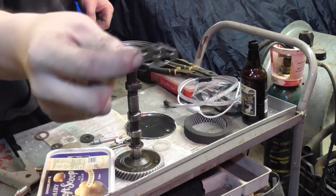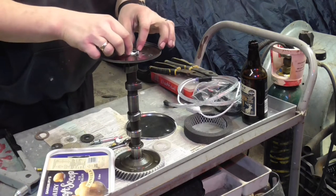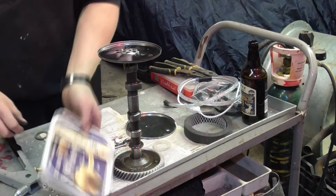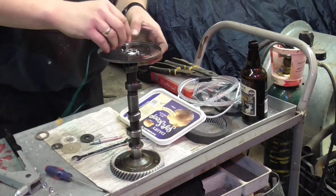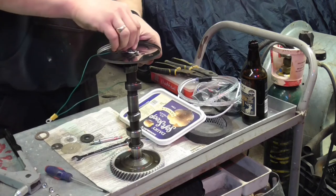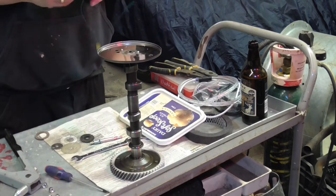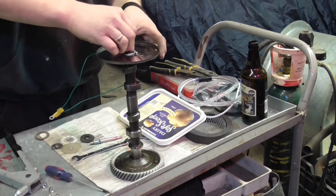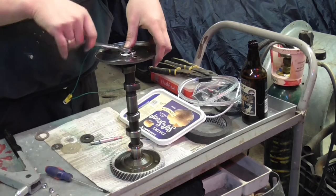I've got a bit of an insulation washer. I've bent it slightly so it holds down the outside edge. In theory you should be able to screw it under and clamp everything down.